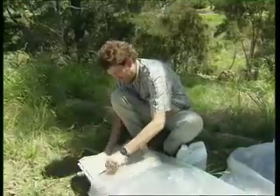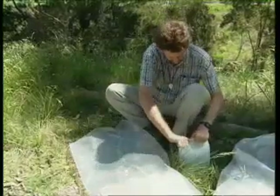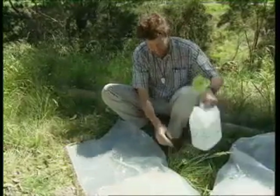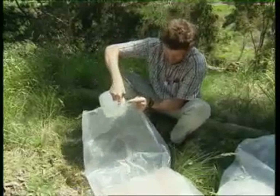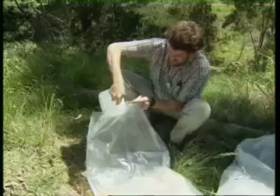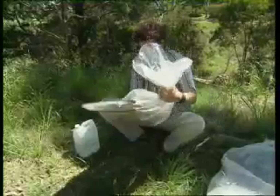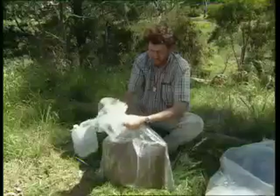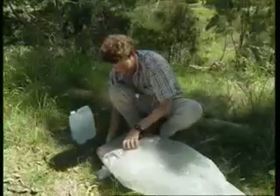Material rarely dries without going mouldy in humid tropical regions, so an additional precaution is to place the bundles into a large heavy-duty plastic bag, then add a litre of 70% ethanol for every 30 centimetre thickness of material. Gather and fold over the top of the bag before sealing with a rubber band. Wash the ethanol over the specimens. As long as there are no leaks, the specimens will be preserved for weeks, even months, so it's wise to double bag them.